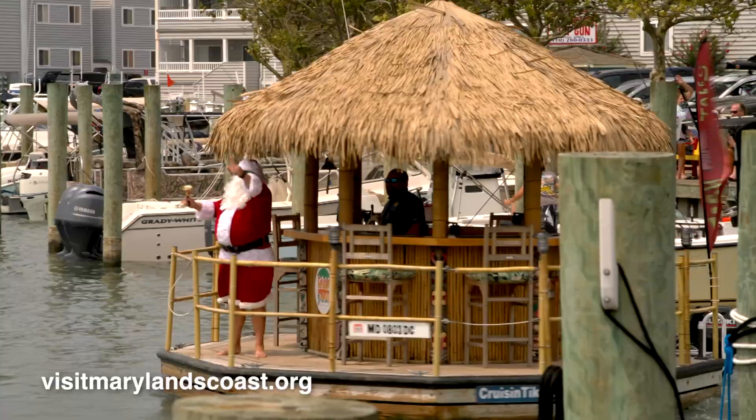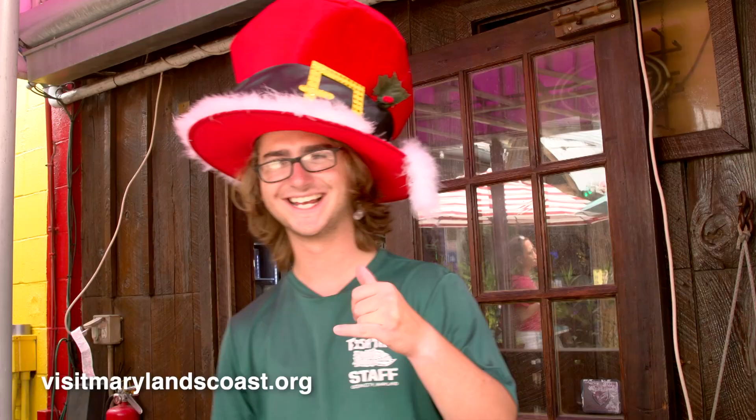Welcome back to Maryland Coast Adventures. I'm Dawn Ehmann, your host, and we made it over to Fishtails. I'm here with Sean Harmon, and there's something special going on here today. It's Christmas in July — our 23rd Christmas in July. A lot of other people are doing it now, but we started with Y2K. We're getting ready to go on the Cruisin' Tiki right over here.